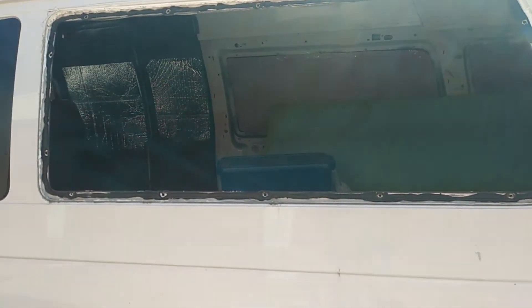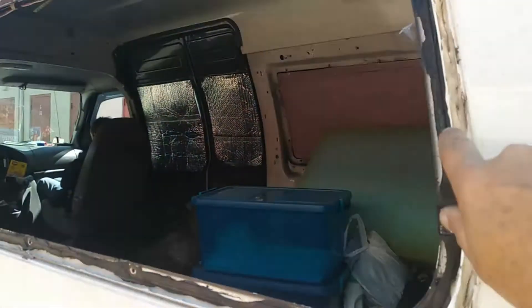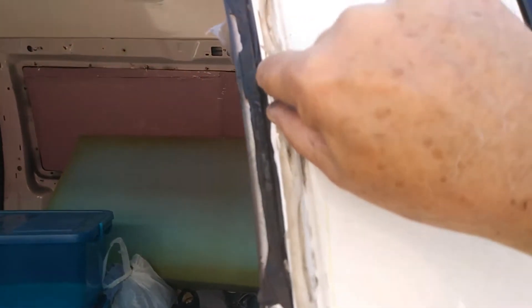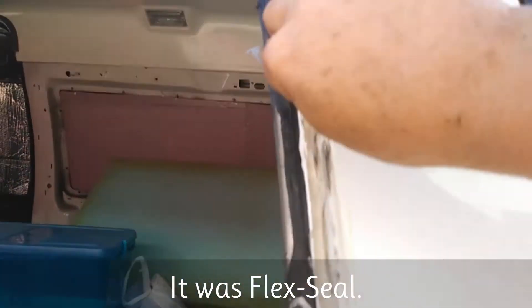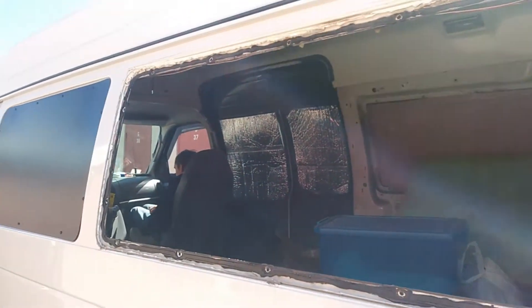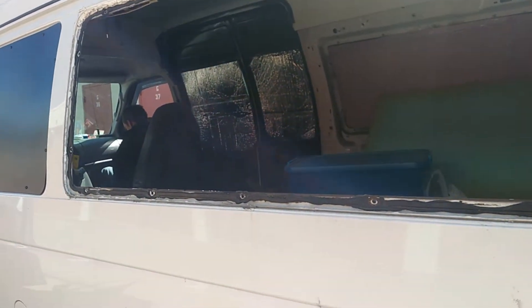We got it out in one piece — amazing! We didn't have to break it or shatter it. I used a pry bar and cut away all this silicone that was holding it in place. I would just pry it apart and cut that stuff, pry it and cut it, and finally we got it to come off in one piece.